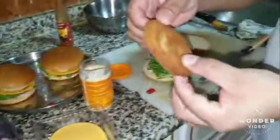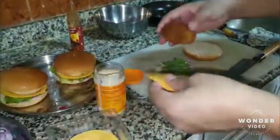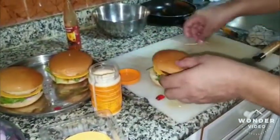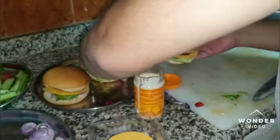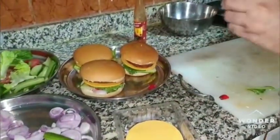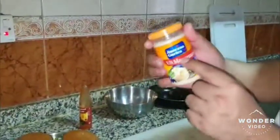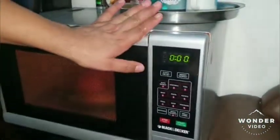Now we need to put the egg in the bowl. We are going to be ready to cook the ingredients — we're going to feed them through so that we can use the microwave for 2 minutes.